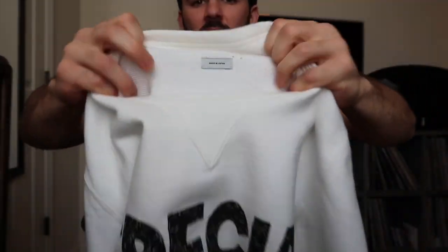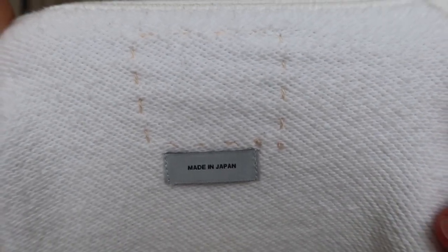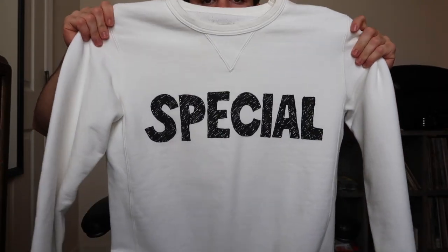There's the Visvim ghost tag — made in Japan. This was actually featured in the 15-16 lookbook, and I'll put the picture up. I believe it retailed for around $500. That's the first item.